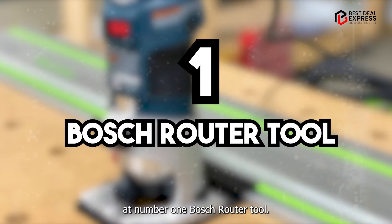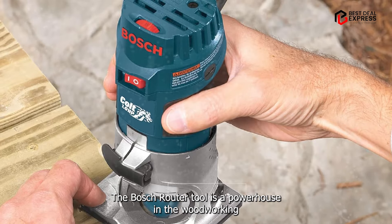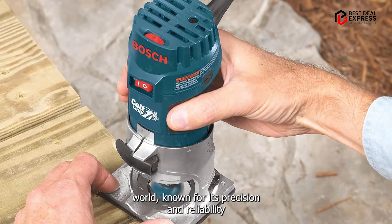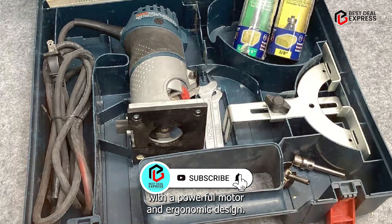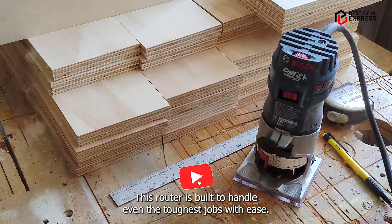Kicking off our list at number one: the Bosch Router Tool. The Bosch Router Tool is a powerhouse in the woodworking world, known for its precision and reliability. With a powerful motor and ergonomic design, this router is built to handle even the toughest jobs with ease.